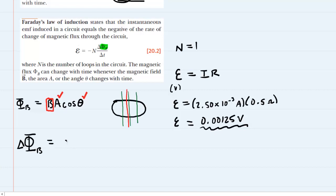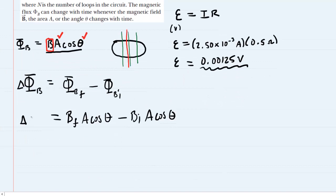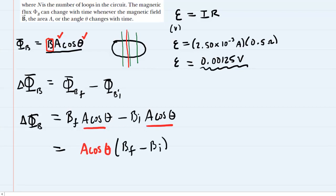The change in magnetic flux can be written as follows: the change in any quantity is the final value minus the initial value, so we take the final magnetic flux minus the initial magnetic flux. Substituting in B·A·cosθ, we get B_final times area times cosθ minus B_initial times area times cosθ. Since area and angle aren't changing, we can factor out A·cosθ as a common factor, leaving us with A·cosθ times (B_final minus B_initial) as our expression for the change in magnetic flux.